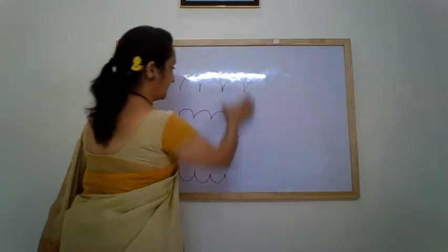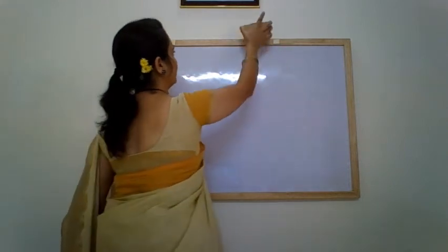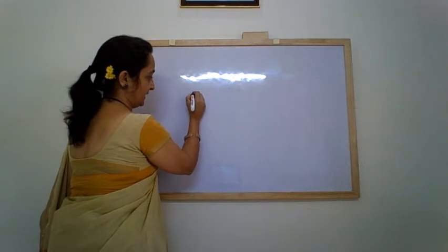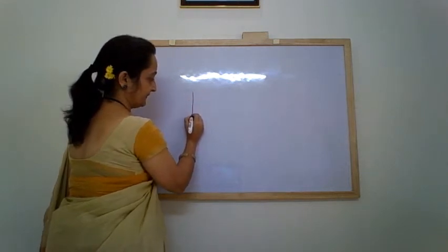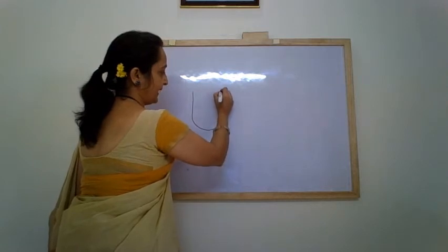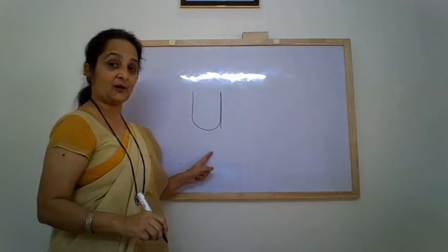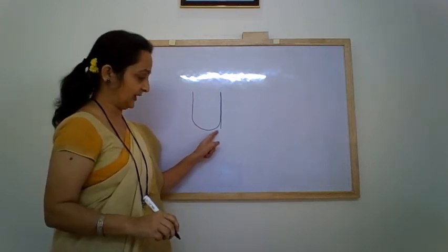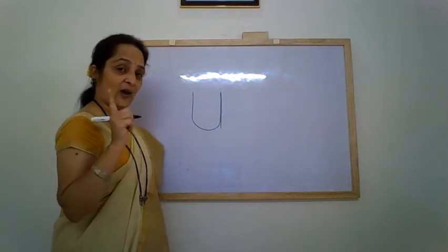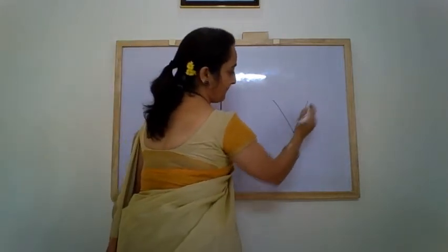So now let me show you how we write the letter U. Children, first make a standing line, make a curve, go up and again come down. This is letter U. Alright? This is a swing — there is a swing in letter U. While letter V has a point.